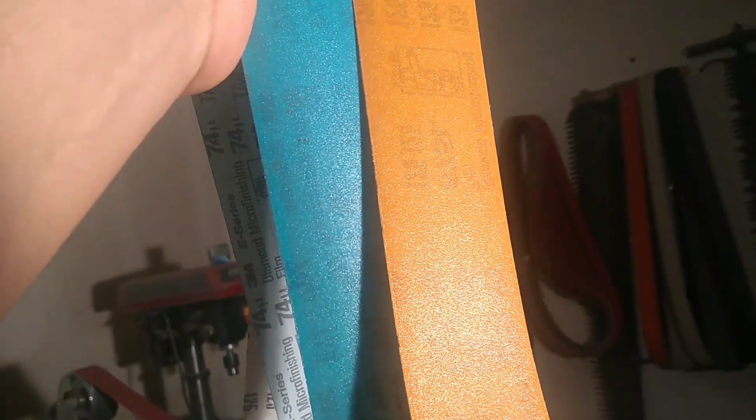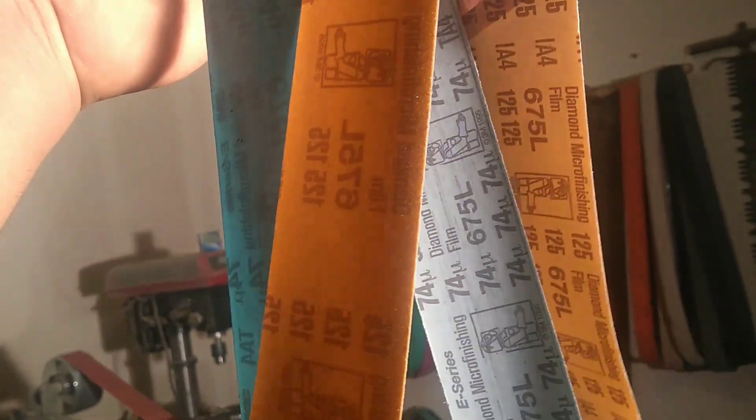Just got these in from True Grit — these are the diamond micron film belts from 3M, the 675 L's. The blue one is a 74 micron and the orange one is a 125 micron. The 125 micron is like a 120 grit belt and the 74 micron is like a 220 grit belt. Diamond is not recommended for use with steel, but the idea is to use it with water cooling.